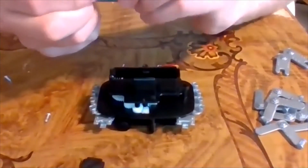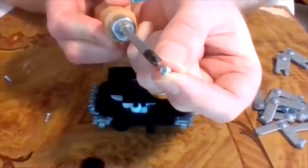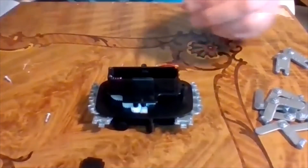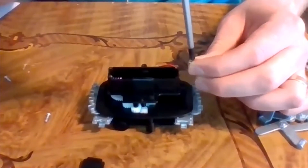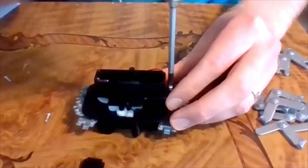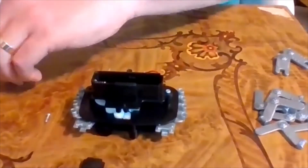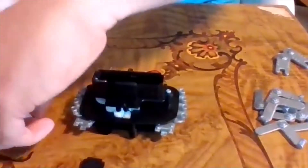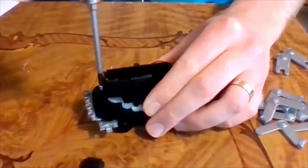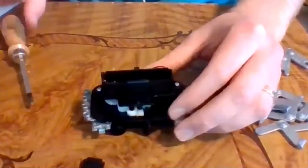The screws that came in the kit have little crosshairs on top, so use a Phillips head screwdriver. Carefully put one screw in on this side - you don't need to over-tighten these, just get them to where they're snug. Do the same thing with the other screw, tighten it down nicely, not too hard. Now my battery case isn't going anywhere.